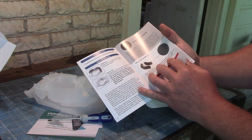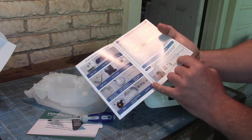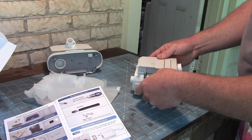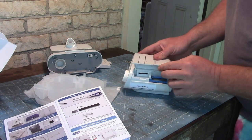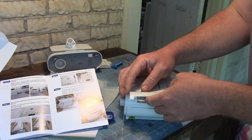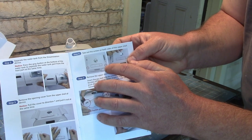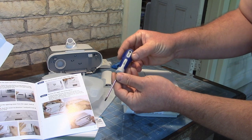Well, look, it comes with instructions — this is what it looks like with foam, without. It gives you all the different steps. Let's just work through this together. Take off the humidifier. Step 4: remove the screws from the top of the CPAP. They send you a T10 screwdriver.